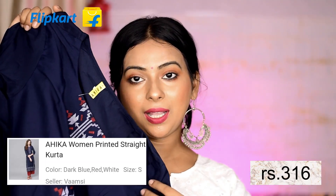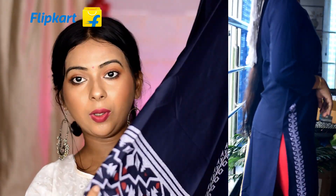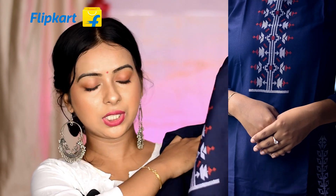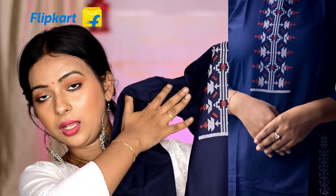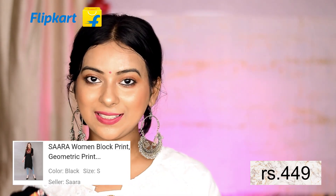Next I bought this crepe straight kurti. It's a longer length and at the bottom you get printed work. The fabric is crepe georgette and you get three-fourth sleeves. On the front side the work goes up to the chest area and not all over the body. It has a round neck and is very stylish and funky.